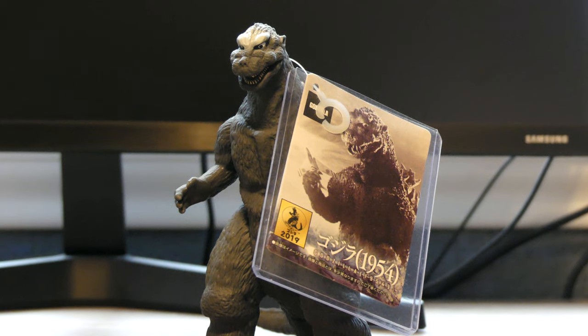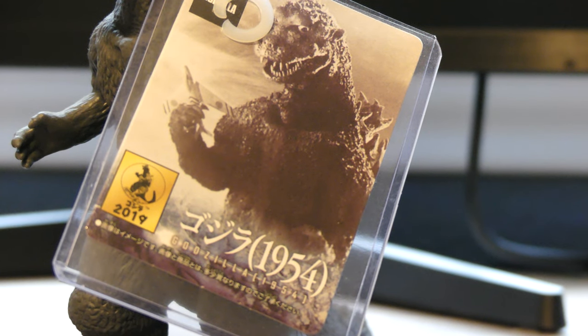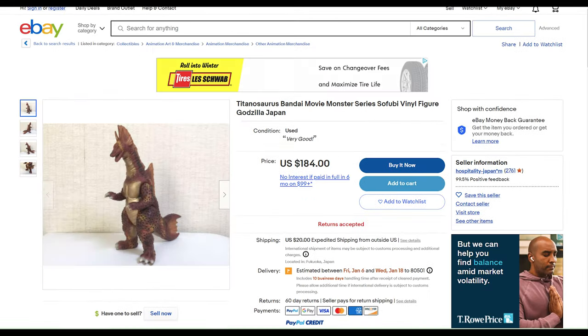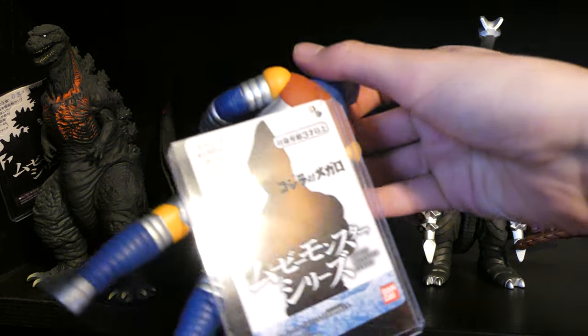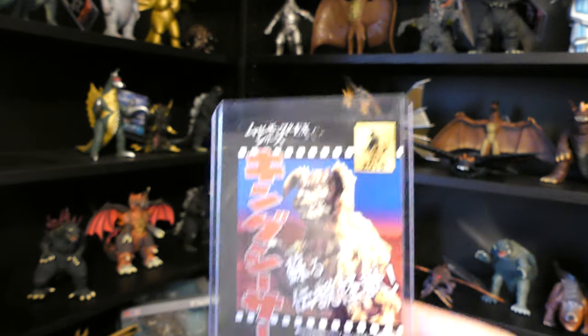Number 1: Never take off the tag. Bandai Vinyl Godzilla figures usually come with this cardboard tag. It seems insignificant at first — I would just take the tags off and throw them away. But just take a look at these listings on eBay. Some of these figures sell for more than double the price of a figure without the tag. I would recommend buying baseball card protectors to put around your tags, but if you really don't like to have them on your figure, it's a good idea to still keep them.